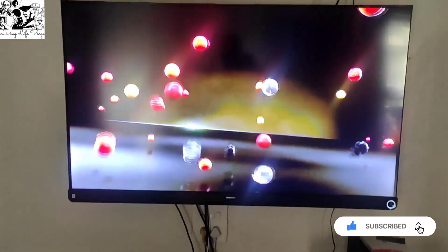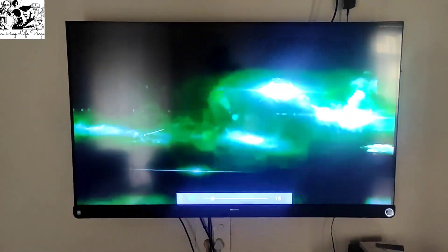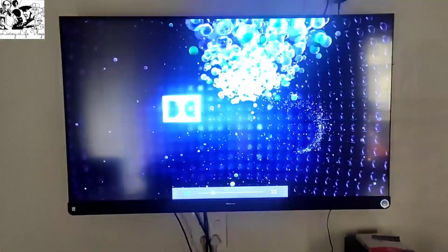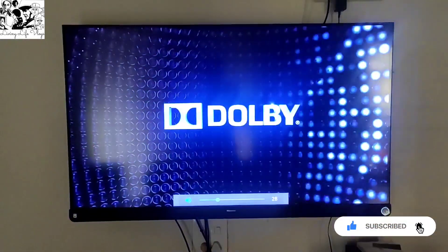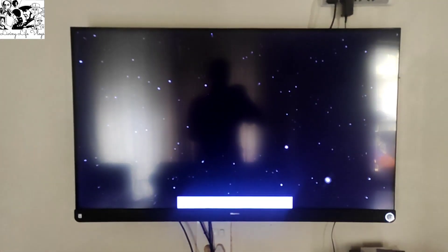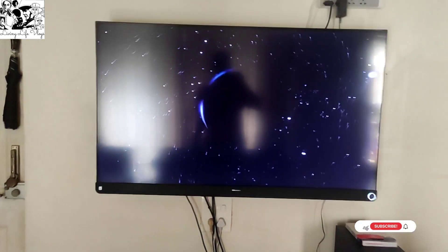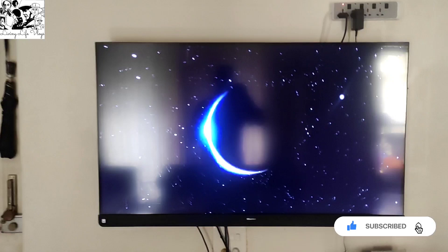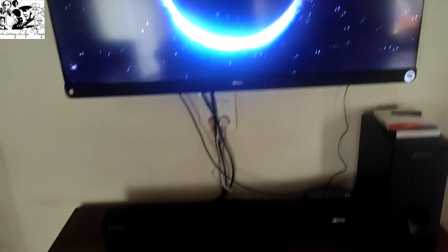Just hold on. I will show you how to demonstrate the sound effect of Atmos. This is my TV. This is my sound system with Atmos.